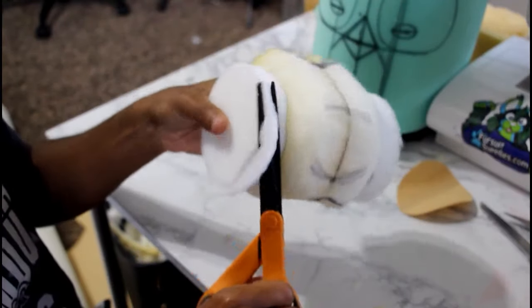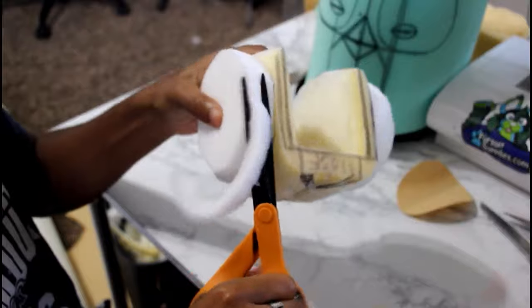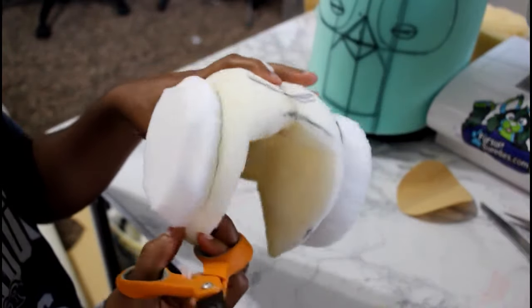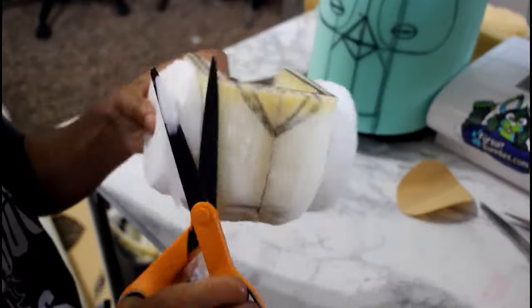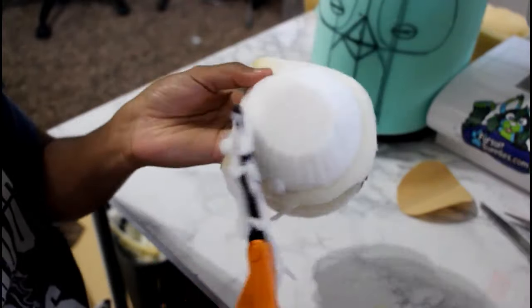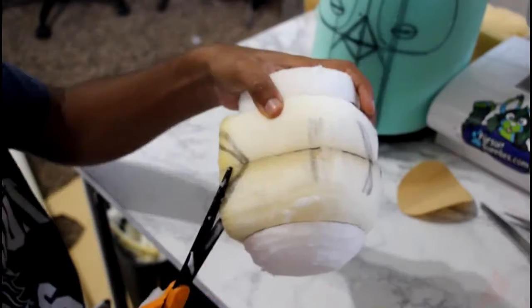And here I am again rounding those corners. Just make sure that when you're doing your bases, you're very patient. Ninety percent of my time is devoted to just shaping — sitting there for several hours just shaping.